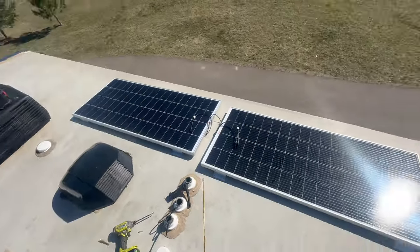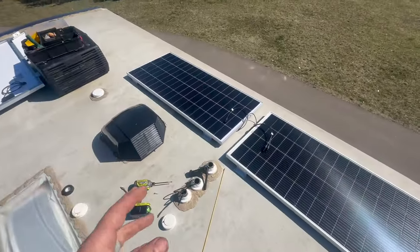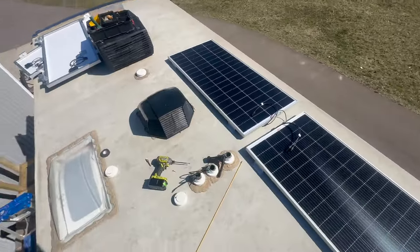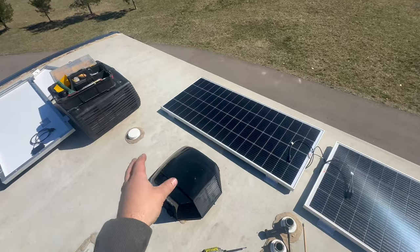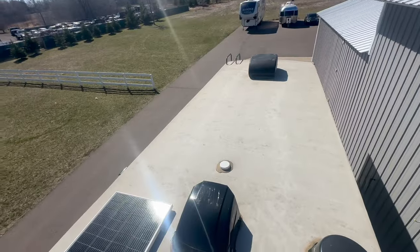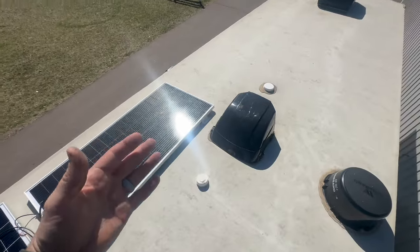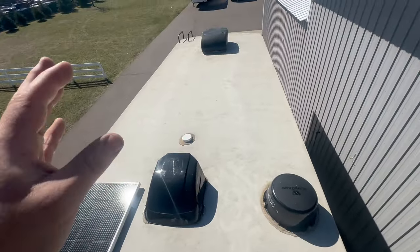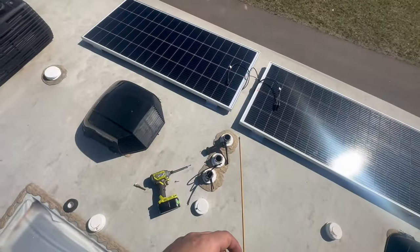Another day up on the RV roof getting the solar put on. We're going to try and get 10 panels on here for 2,000 watts. In the intro we talked about 1,600 watts — talked to the customer and I think we can get a little bit more, and in the grand scheme of things it doesn't cost that much more. We pretty much have a flat fee for putting solar on a roof whether it be 1,200, 1,600, or 3,000 watts. The more solar the better. Ultimately, I'd rather the customer be happier because they're going to be happier with more power.